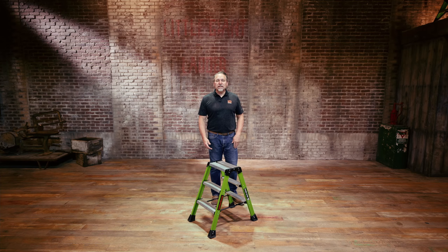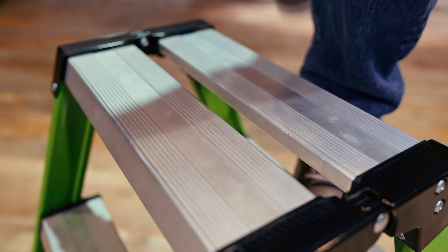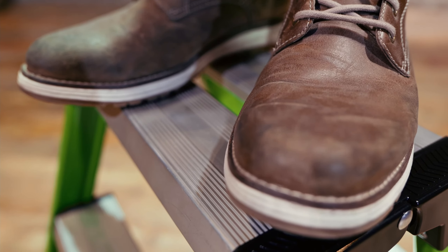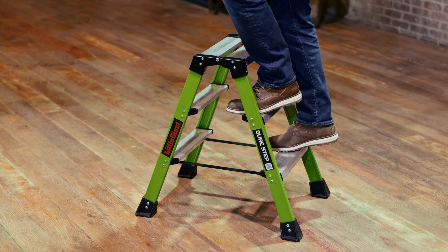When climbing the Sure Step, make sure that your center of gravity is in between the center points of the ladder. The top step is designed for you to stand on. Maintain balance and control when climbing both up and down. You'll notice that each rung is prepared with a skid-resistant surface for safe and easy climbing.